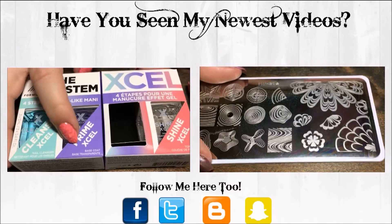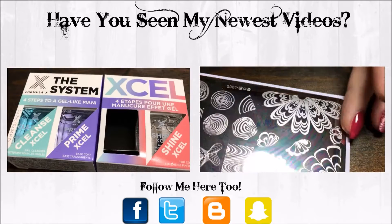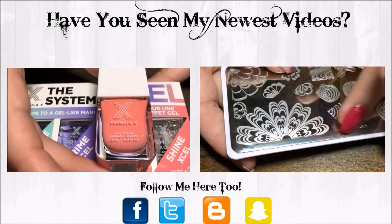This is the stamping plate I'm going to be using. It's brand new from the Born Pretty store, and it has a bunch of water marble designs on it, but this is the one I'm going to be using — this big giant one down here.